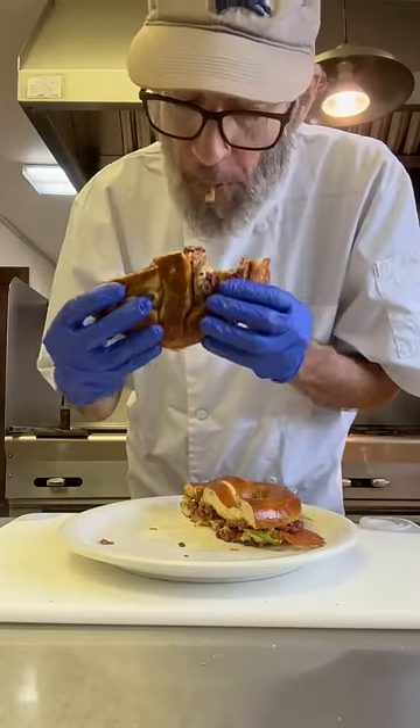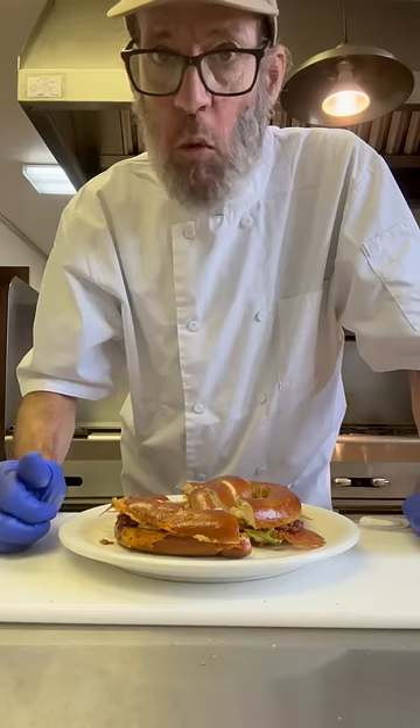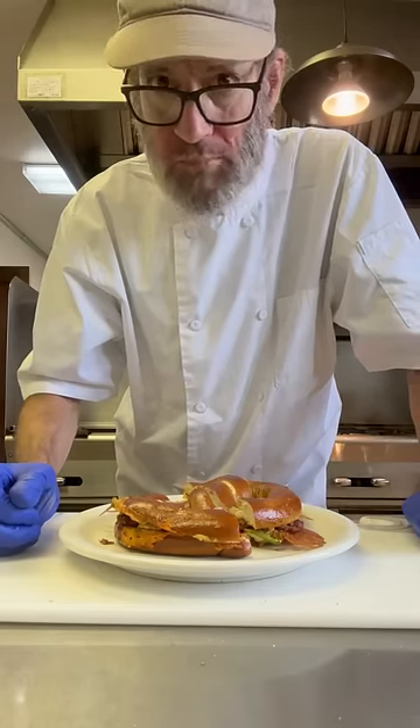And guys, I got to tell you, this is one of the most disgusting things I think I've ever had. That canned corned beef is not very good. The flavor was okay, but the texture was absolutely terrible. And I promise I will not be trying this again. Thanks for watching. Cheers, everyone.